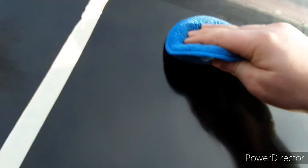Alright, so I just spent the past five minutes buffing this into the paint with my microfiber polishing pad. I did it long enough to where you can't really see any marks. It's actually starting to dry up a little bit, so that's why we see some spots forming. But it is officially time to go ahead and wipe this off. I want to wipe this off and show you guys what the before and after looks like.